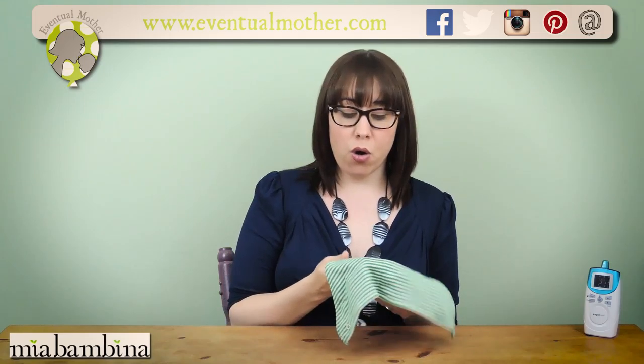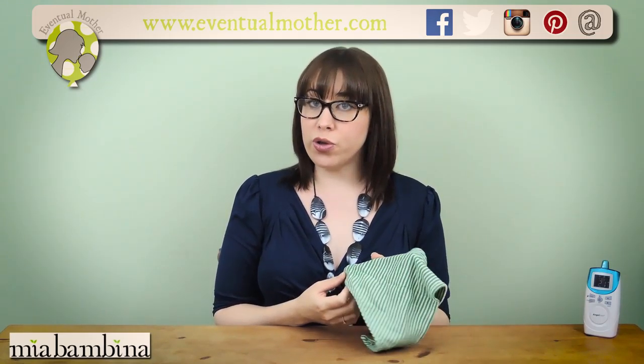Hi all, it's Siobhan from eventualweather.com back with another video. We've recently been reviewing a Mia Bambina dribble bib. You can find Mia Bambina on www.miabambina.co.uk if you're looking to buy one of these yourself.